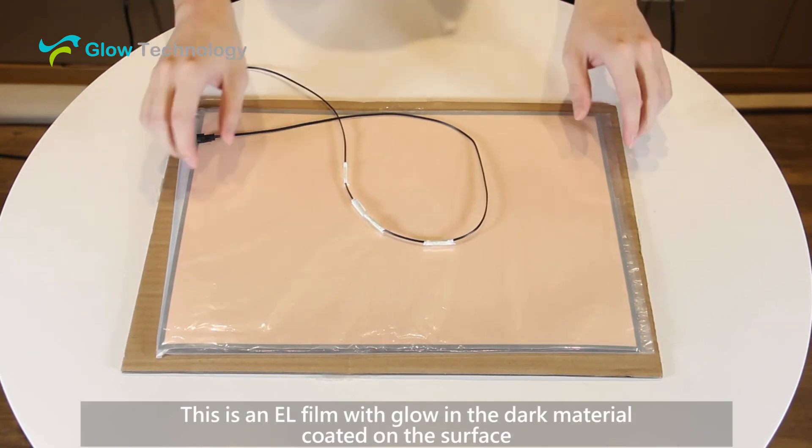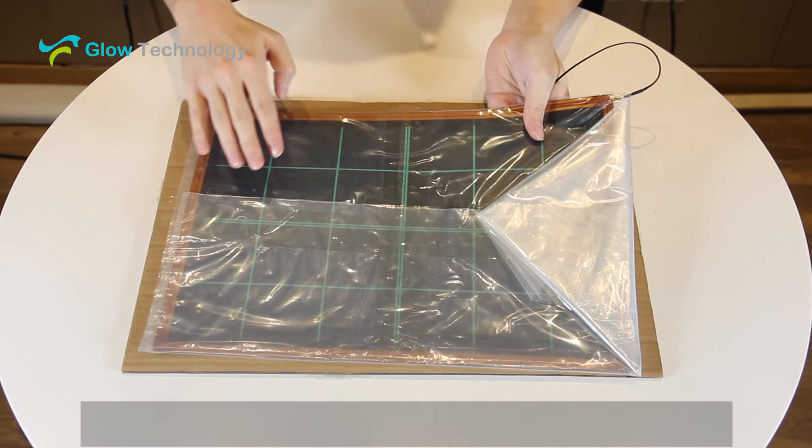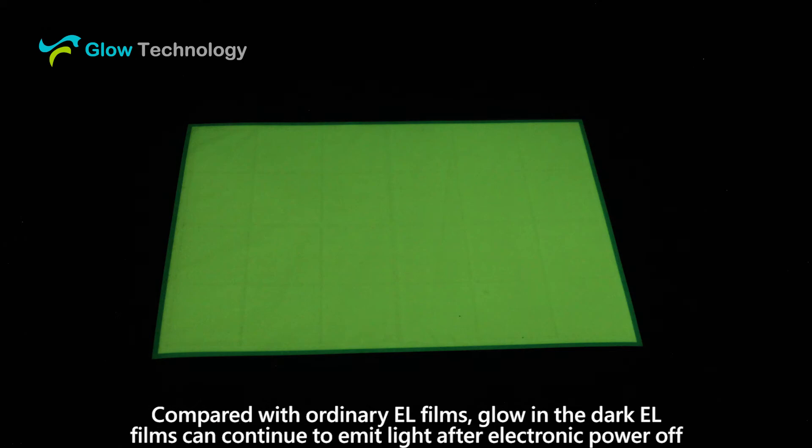This is an EL film with glow-in-the-dark material coated on the surface. Compared with ordinary EL films, glow-in-the-dark EL films can continue to emit light after the electronic power is turned off.